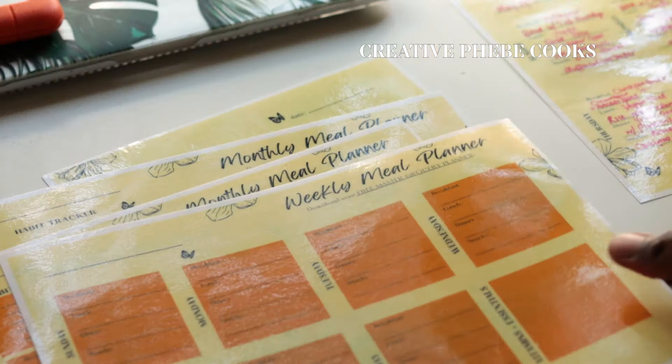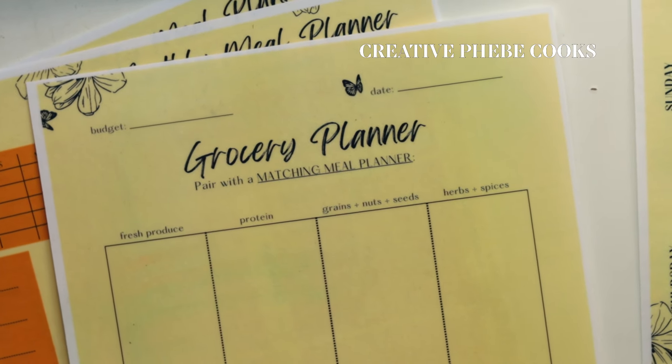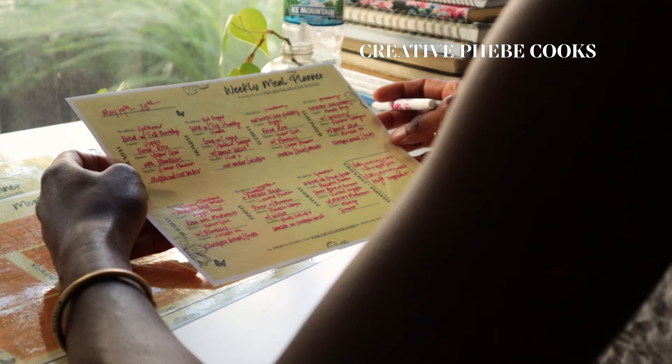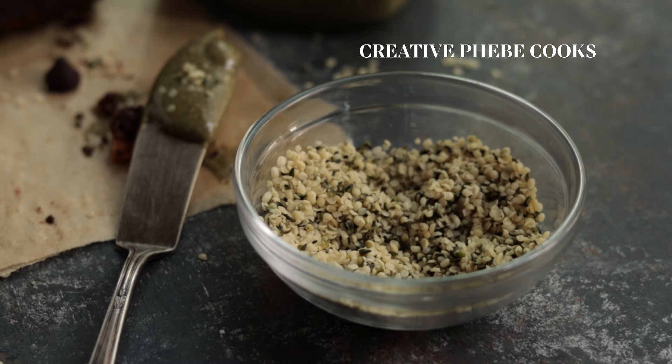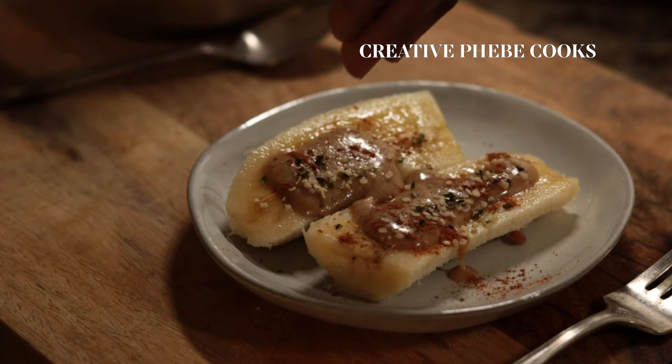Remember to get a copy of your meal planners and grocery planners using the link below to help you achieve your diet and fitness goals. Let's start off with hemp seeds.